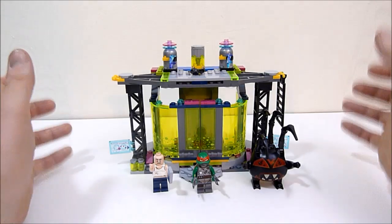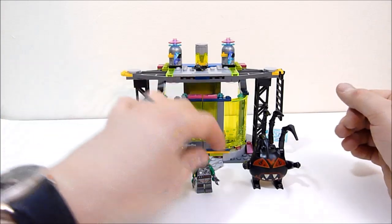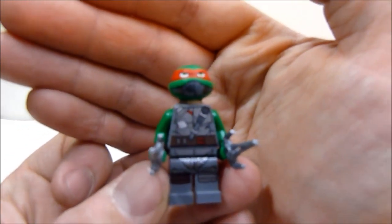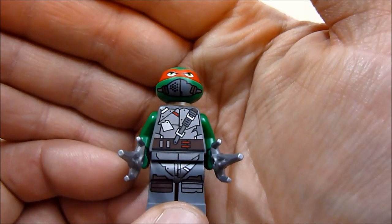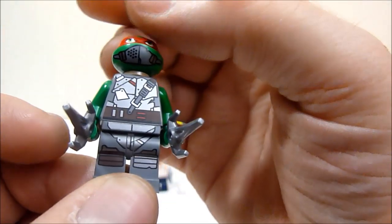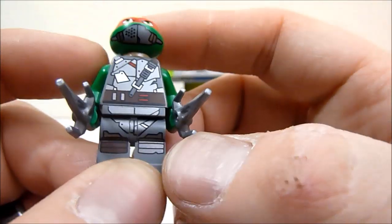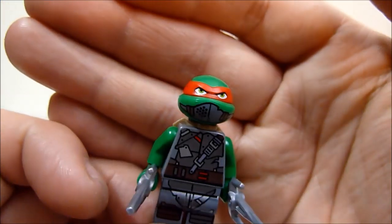All right guys, so here we have the Mutation Chamber. As always, we're going to start with the minifigs first. We may as well start with Raphael. This is a new print of Raph. He's got some kind of underwater gear or armor sort of thing going on. As you can see, he's got metallic silver plates over his shell, as well as on his knee.